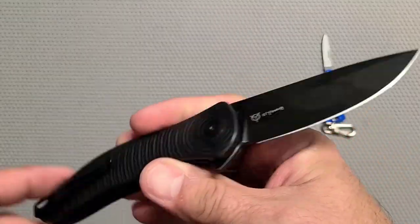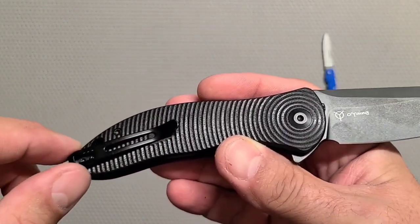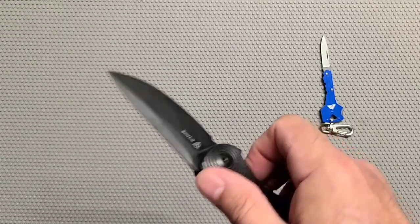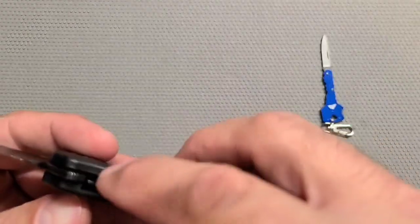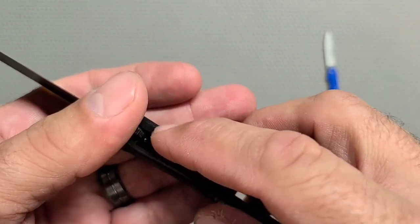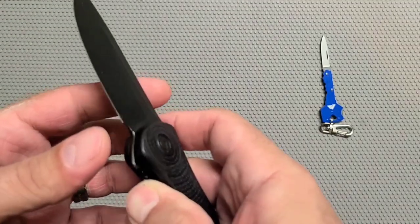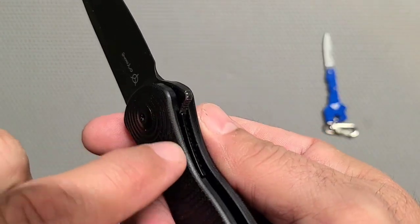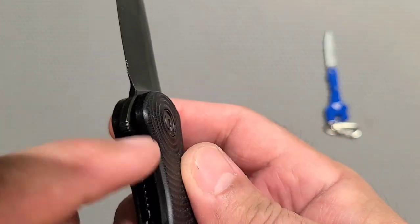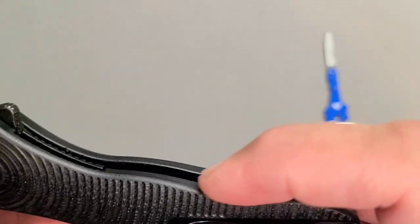I really like this - it really needs a nice black titanium pocket clip, it would look great. It could use a little more access to the liner lock on this side. The other side feels pretty good, but that side could come down just a hair, and then the inside edge just a hair, and you'd have some really good lock access.